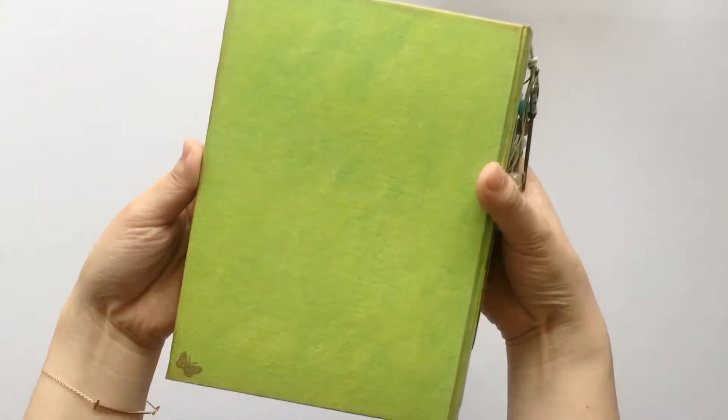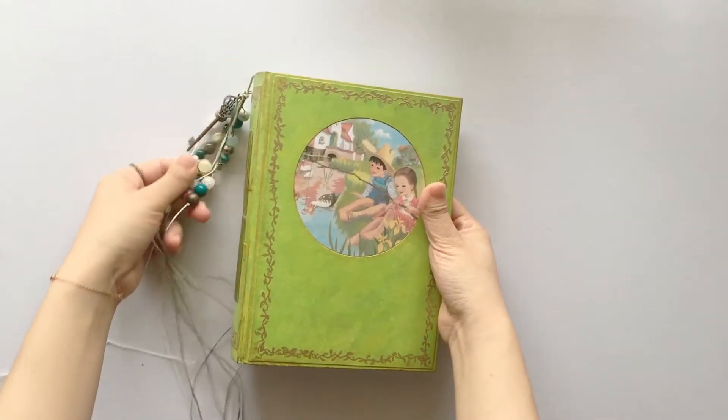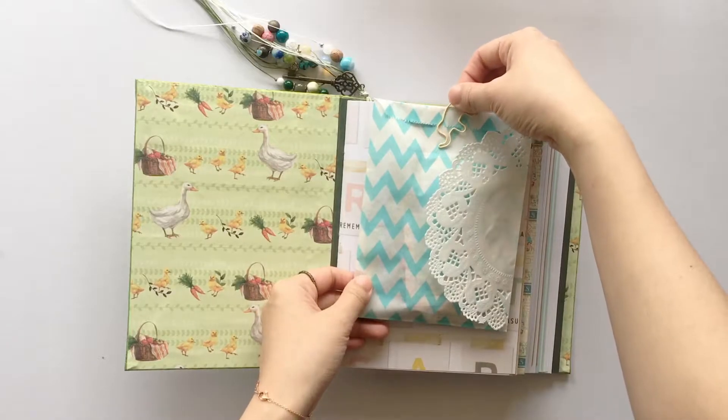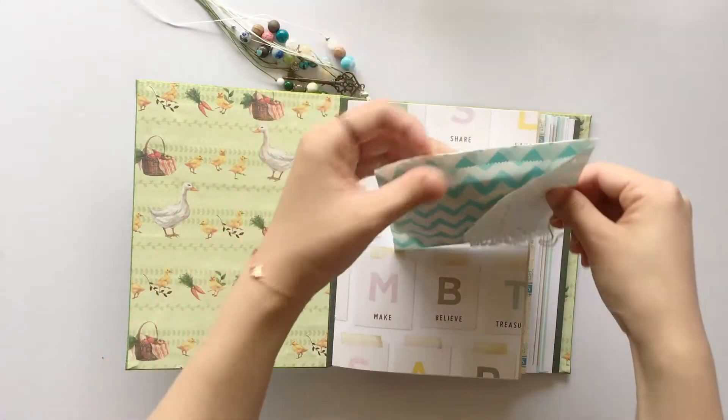And here is a bag. There is a little butterfly here. Of course, I sealed up the book so it's gonna be protected. This is a little goodie bag — I will show you inside in a minute.